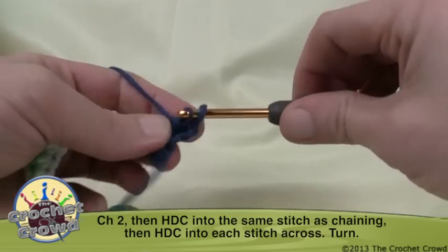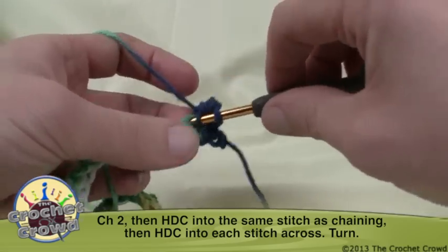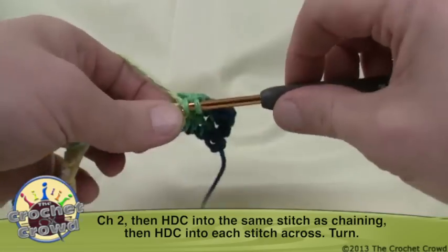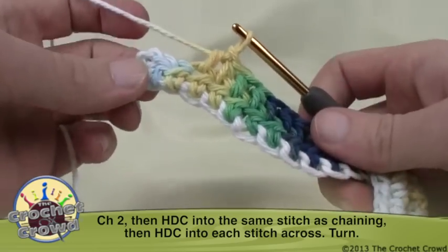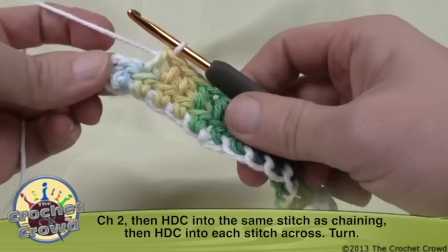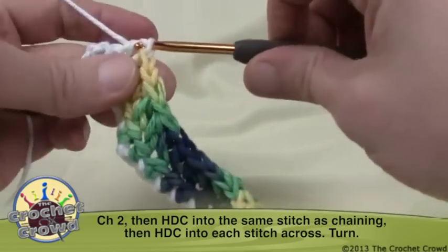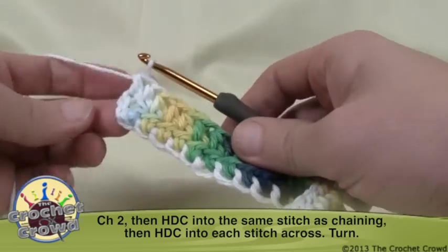Normally in double crochet we would skip over that first stitch and go to the next one, but in half double crochet we don't. So simply go into every stitch — this will get a lot faster now that you have more work in your hands. Coming to the very end, make sure you're matching your stitches so you're not growing a parallelogram. There are actually two stitches left — many people think it's just one and end up with a triangle. The second-to-last and the very last stitch is right into the chain itself, giving you a nice square edge.